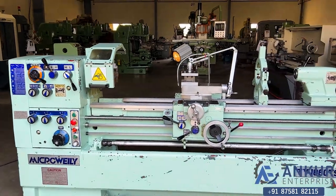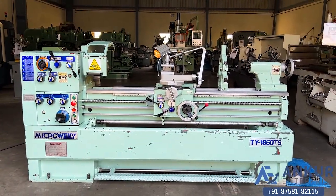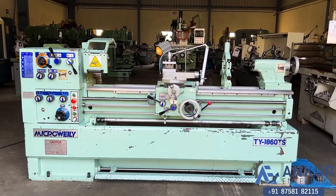The overall working condition of the machine is excellent. All the functions of the machine are working perfectly. Thanks.